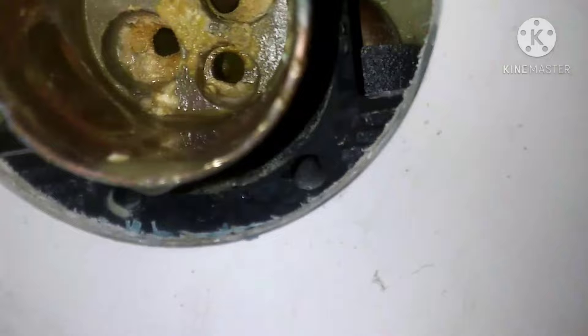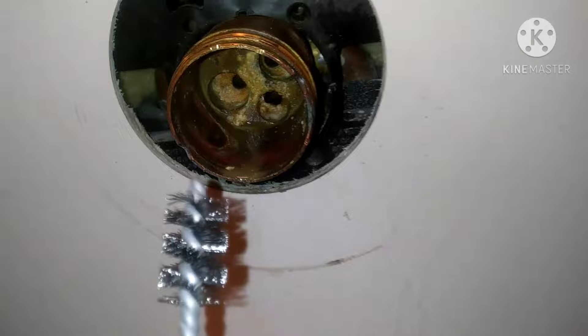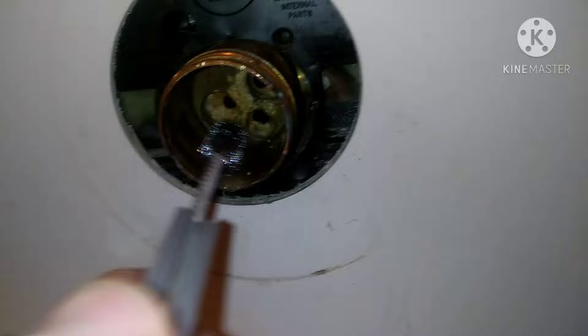I'm going to spare you the carnage of me getting this cartridge out of there — I had to break it in like 10 pieces. That's another video for another day. But there's tons of corrosion in there. I would probably just replace this whole thing if it were up to me, but it's not, so I'm going to clean it up real good.